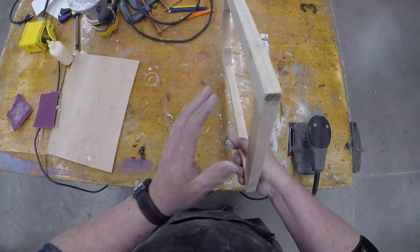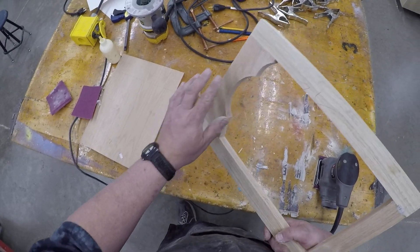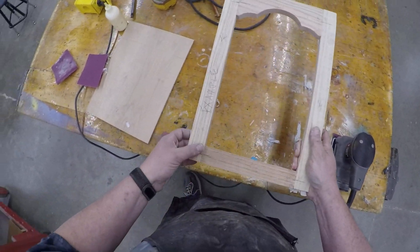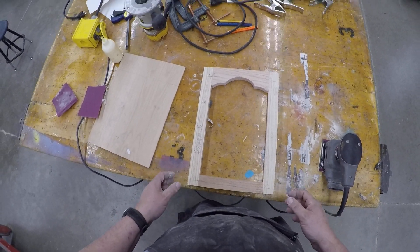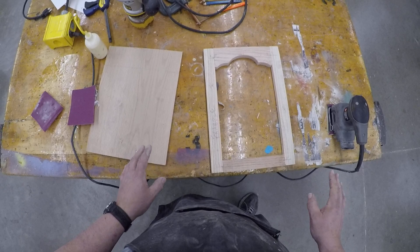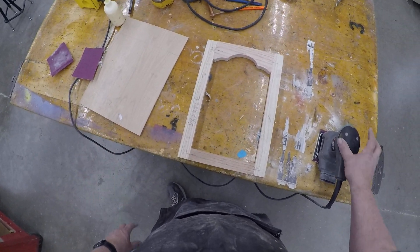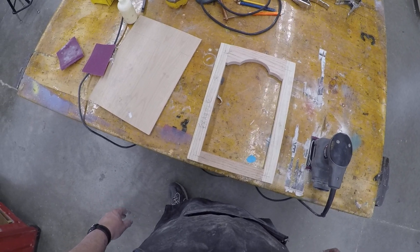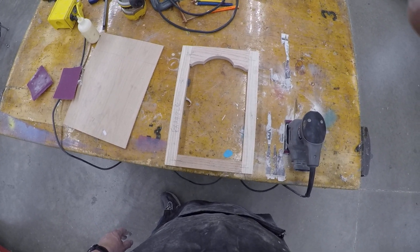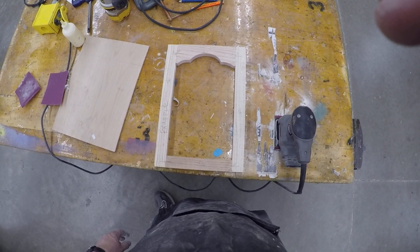You're going to sand the ends with the disc sander, and sand these eight front face corners to get them as smooth and cleaned up as possible. This is not a final sanding — 100 grit pad sander. Most doors take about 15 to 20 minutes to clean up. This ends this video. Next video will be routing.